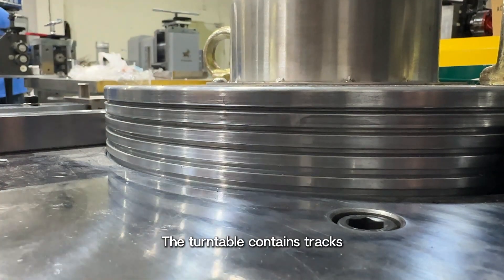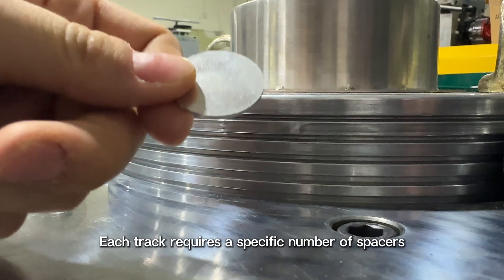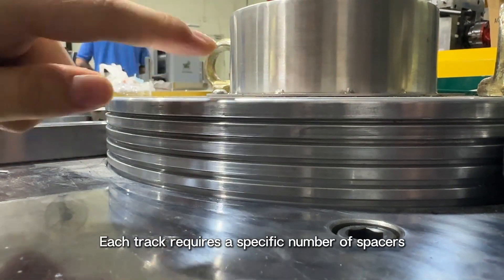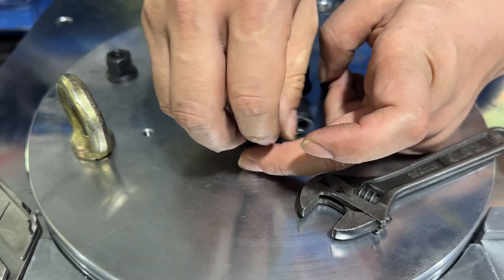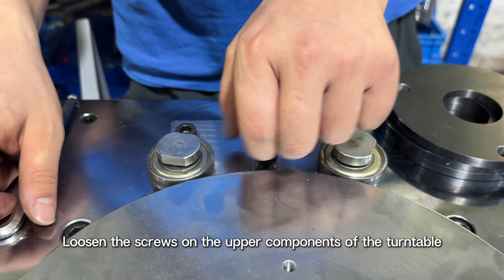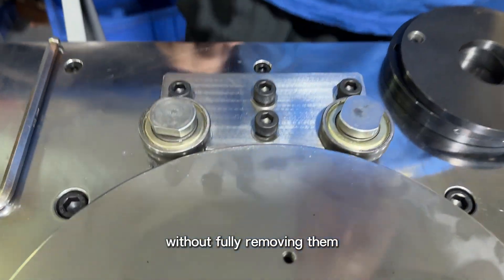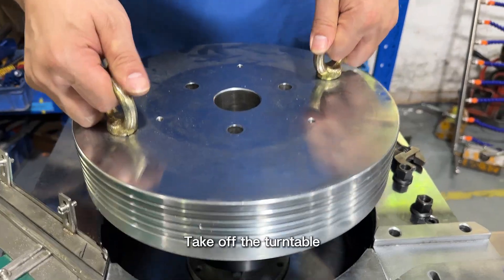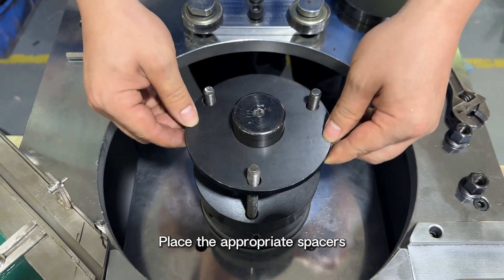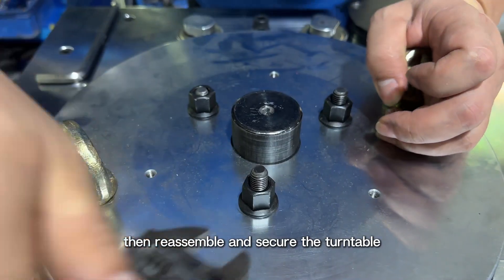The turntable contains tracks designed for coins of different sizes, and each track requires a specific number of spacers. To adjust, remove the screws on the turntable, then loosen the screws on the upper components without fully removing them, allowing the components to move up and down freely. Take off the turntable, place the appropriate spacers according to the required track, then reassemble and secure the turntable.